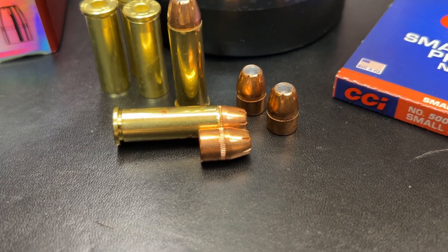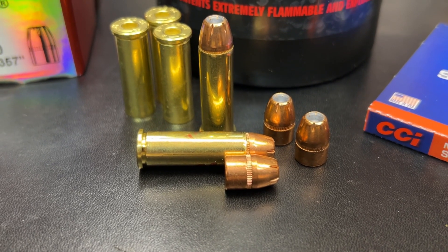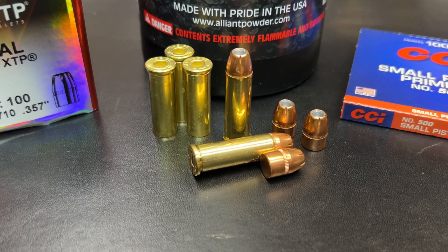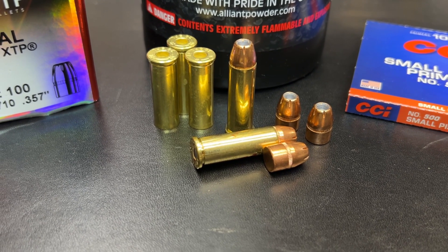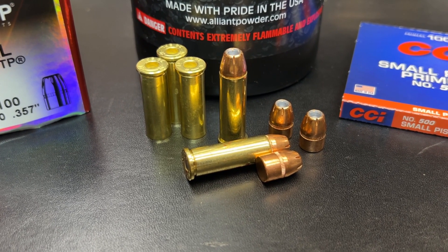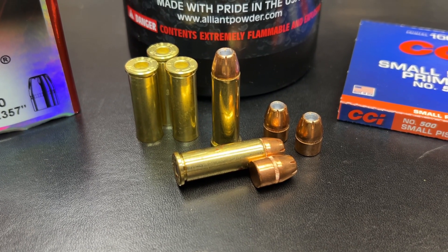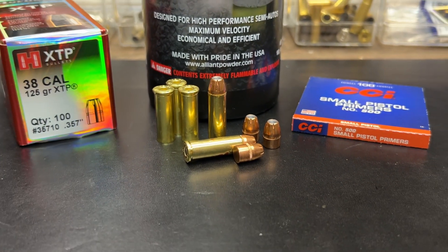Here's a good look at this bullet and how much of it is recessed down into the case. With these XDP bullets, what's out of the case is the same from the 180 grains all the way down to the 110s. The difference is how much of the extra weight is down in the case, affecting case volume and how much powder you can fit — larger bullets yield less powder. Let's head out to the range and see what these things will do.